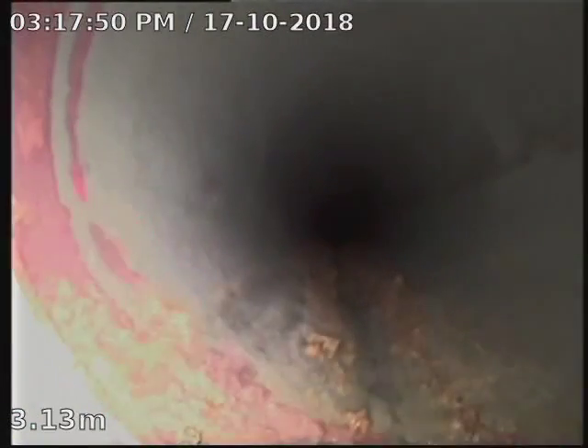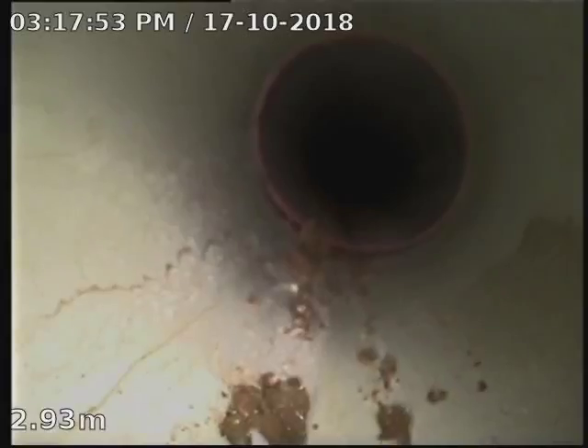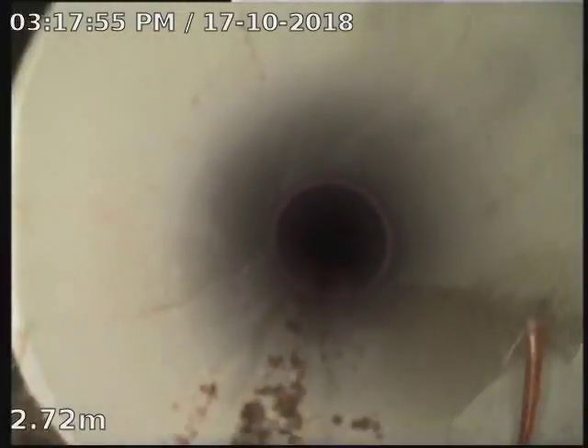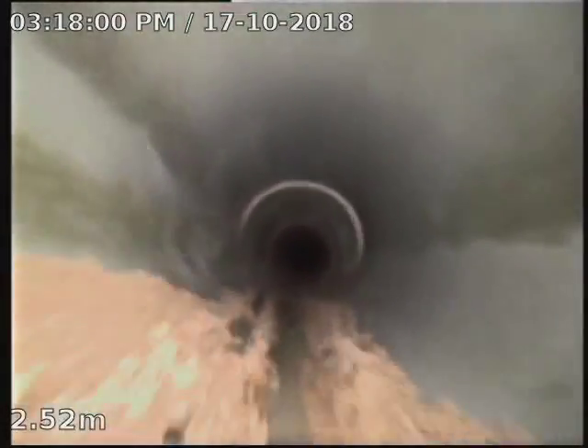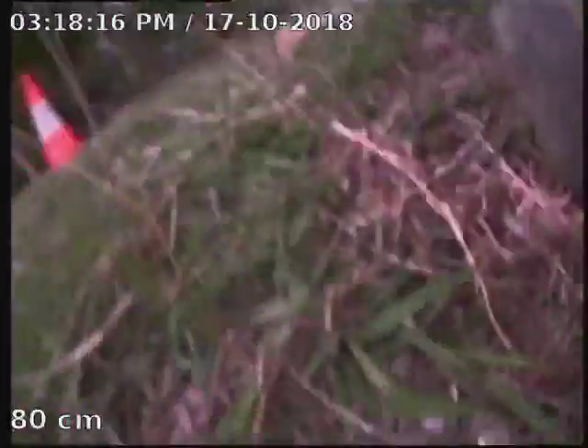And this is another section out on the footpath that I've cut out and replaced. It was the old 100ml stormwater line. And this is the end of the job.